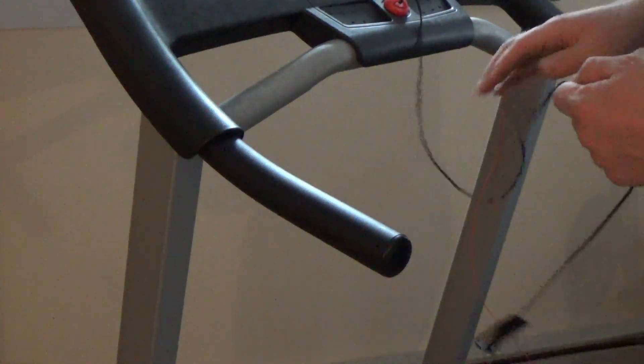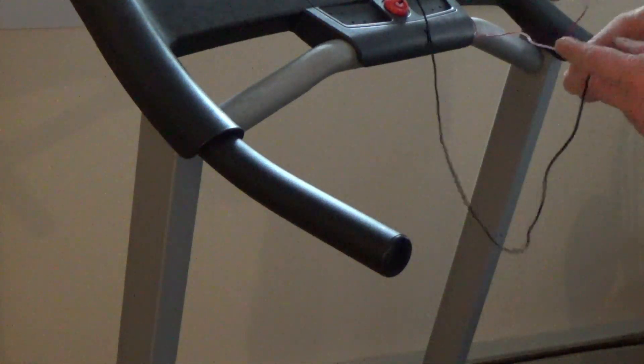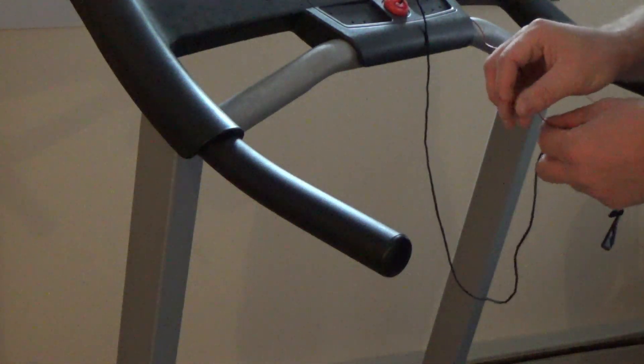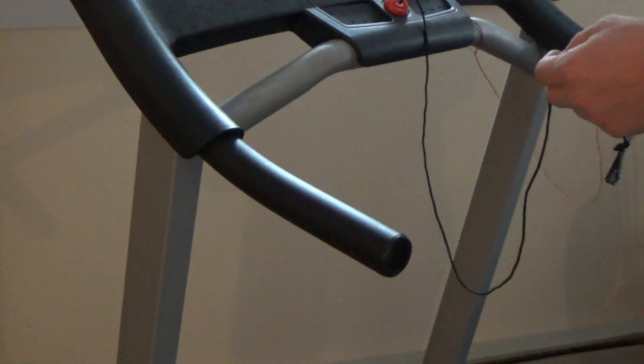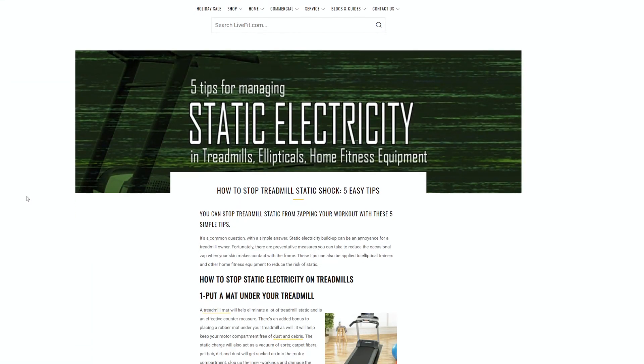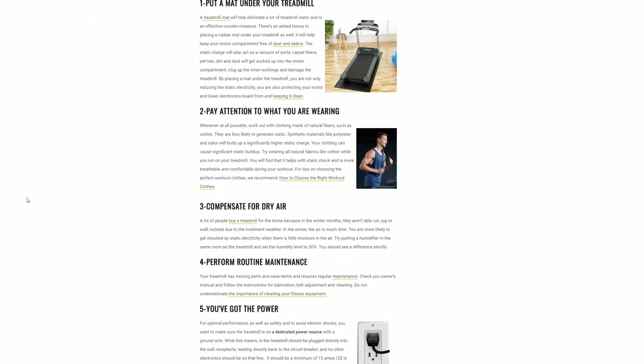Static electricity is a stationary electric charge. Basically, if you're not connected electrically to something else and you're doing something which involves motion, you can build up an electric charge — a very high electrical voltage or potential — until, pop, electricity jumps over to a lower potential nearby surface.